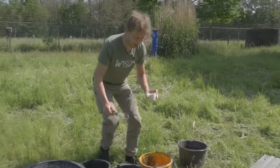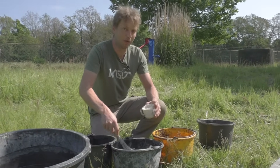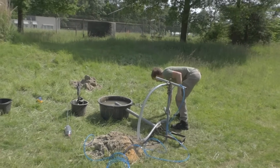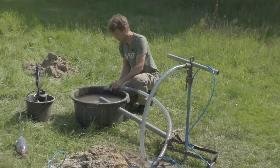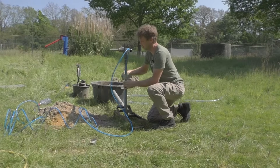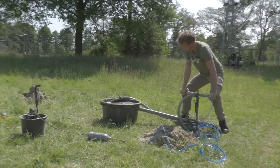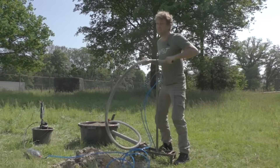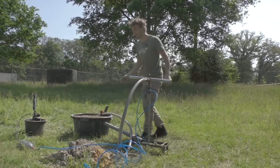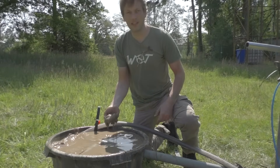Yesterday we stopped at around five meters. Today we will continue and mix some new drilling fluid to be well prepared. We are now at five meters and once in a while you need to empty your soak pit because it accumulates soil. We forgot to empty it so it's quite full now — normally you would empty it more often.